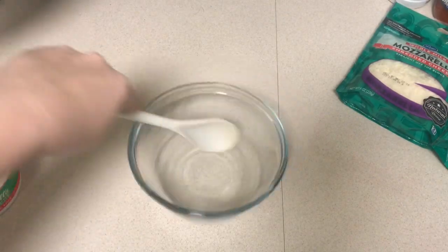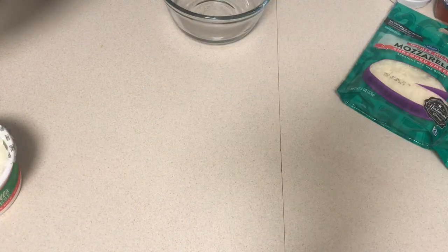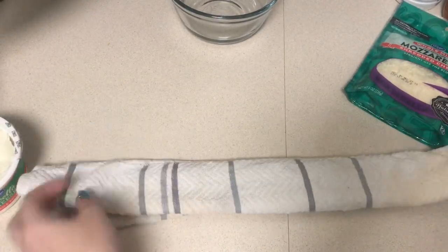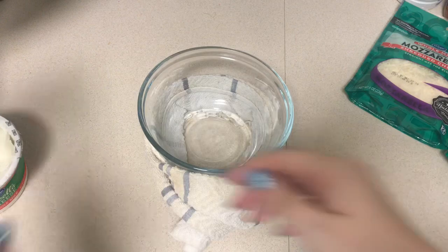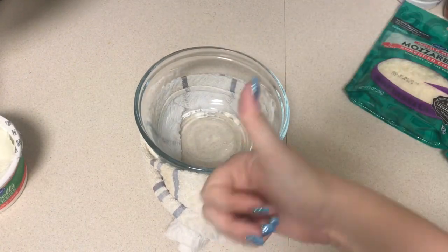One thing I also wanted to show you guys is this little trick to help keep a bowl from spinning around on you when you don't have an extra hand. You just take a kitchen towel and fold it over hot dog style three times, then wrap that around the bowl and tuck the ends underneath — and it's going to keep the bowl from spinning around on you. Just a fun little kitchen trick!